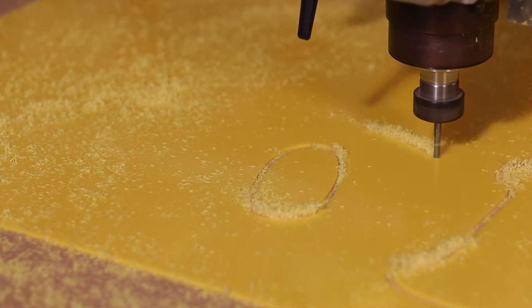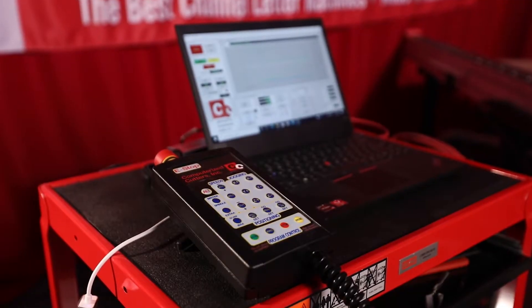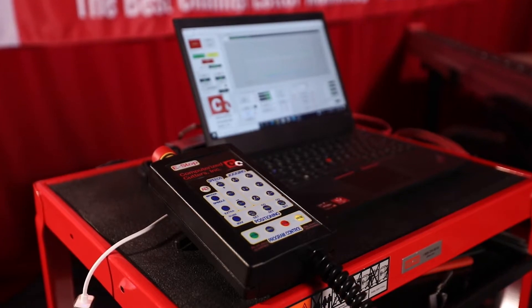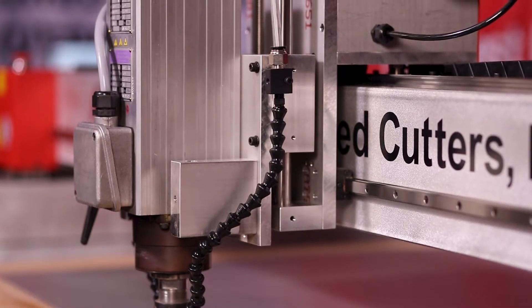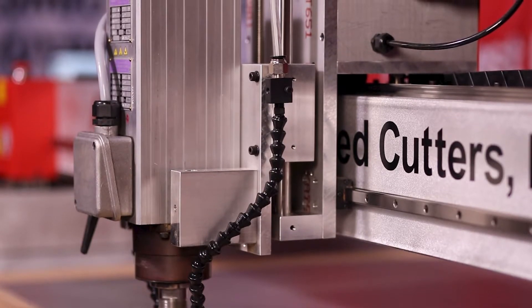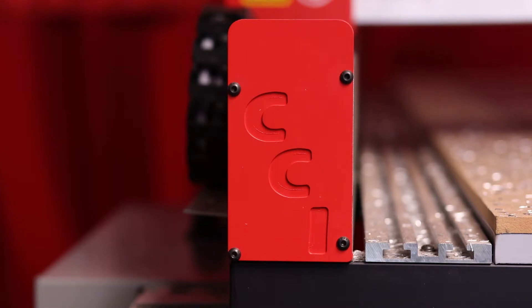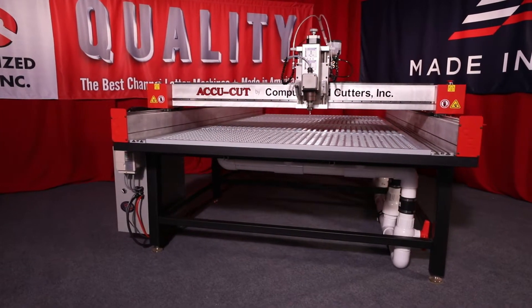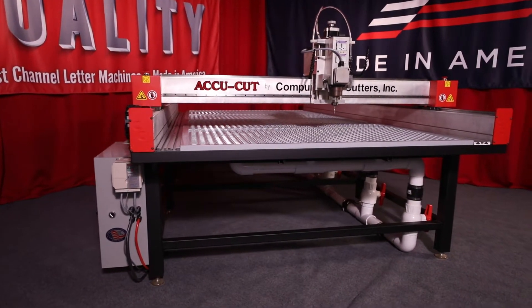All our routers come with the industry's best three-year warranty. The AccuCut routers are controlled using a virtual software controller — there are no expensive control boards to fail and cost you thousands of dollars to repair. All future upgrades are just a software install away. Every router table is fabricated, fully assembled, and tested with precision in America.